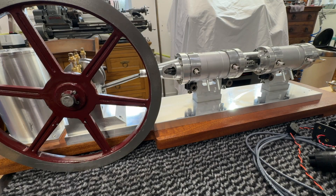Welcome back. Today's video is going to be about the progress I'm making on the snow engine.